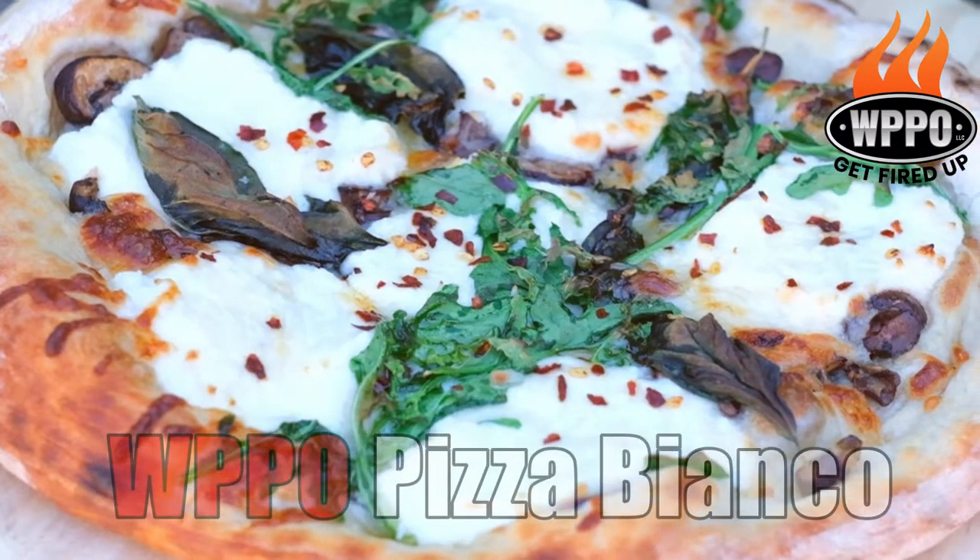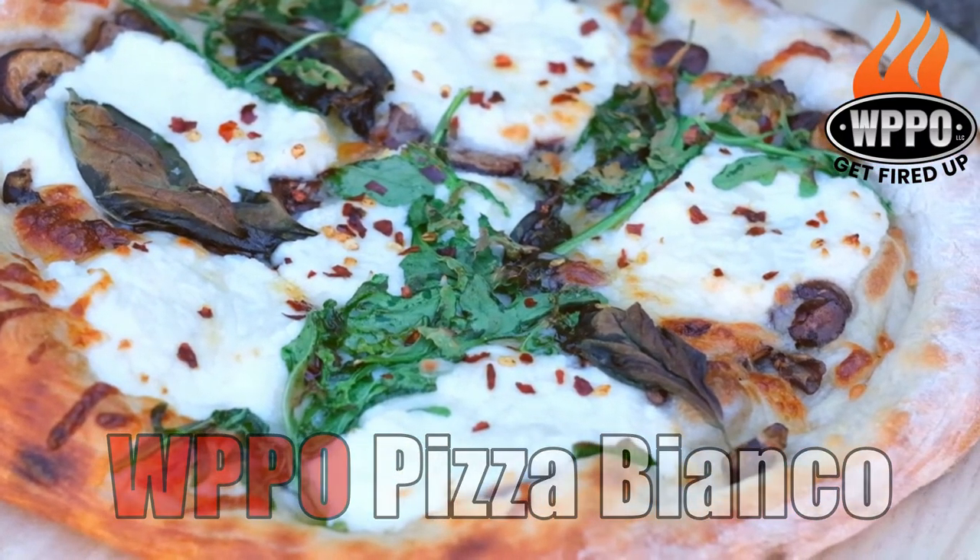Hi, this is Lisa from WPPO. Today I'm going to show you our favorite white pizza. Before we start preparing the pizza, we have some prep work to do.